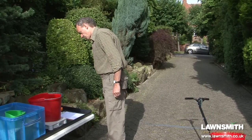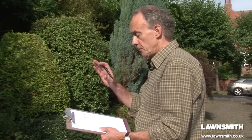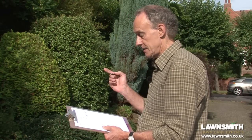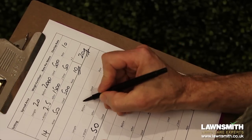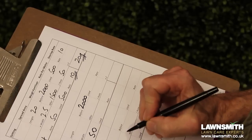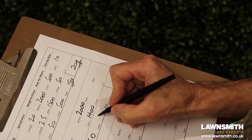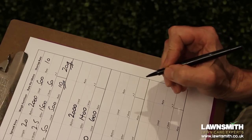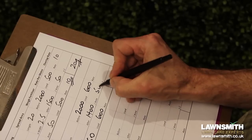It looks like we've used an extra 100 grams, so let's go through the numbers. We're now on setting number 15. The spread area is exactly the same as before: 50 square meters. We started with 2,000 grams but finished with 1,400 grams — we used 100 grams more, so we've actually used 600 grams. 600 grams divided by the area of 50 square meters gives 12 grams per square meter. Overlap spreading means 12 multiplied by 2 gives 24 grams — that's another great setting.